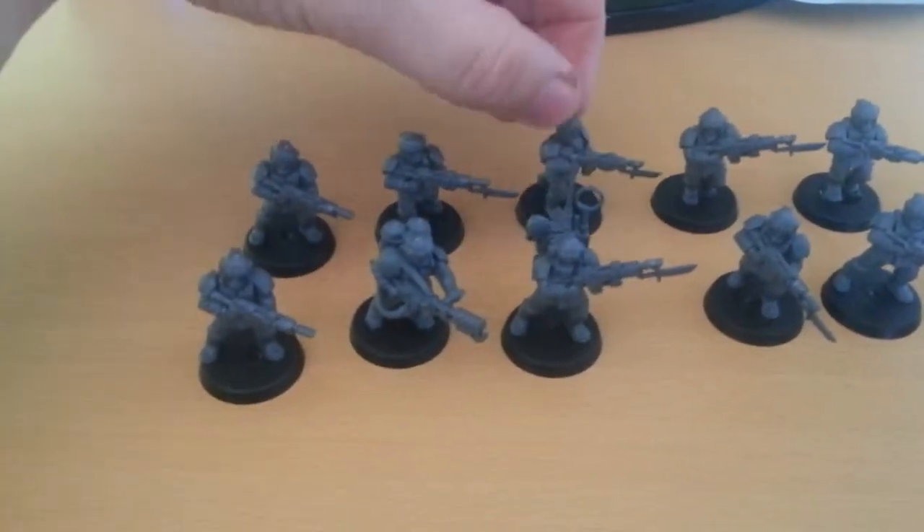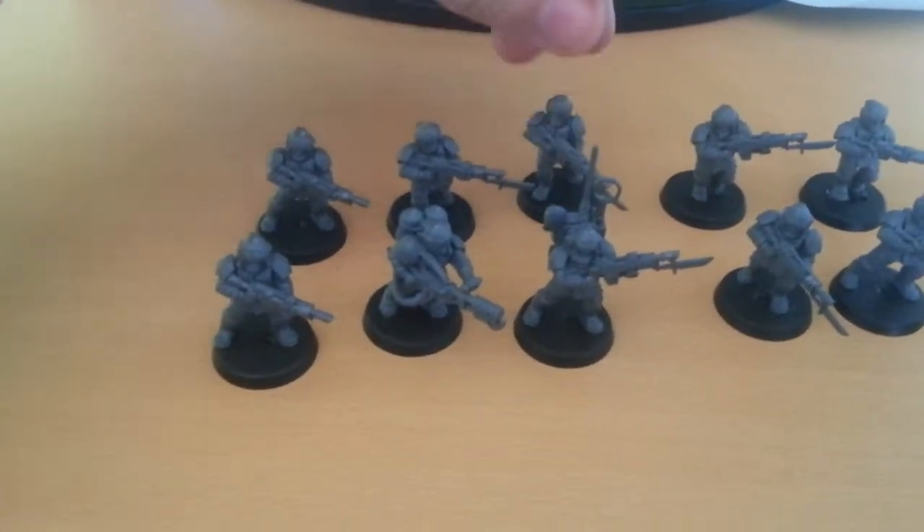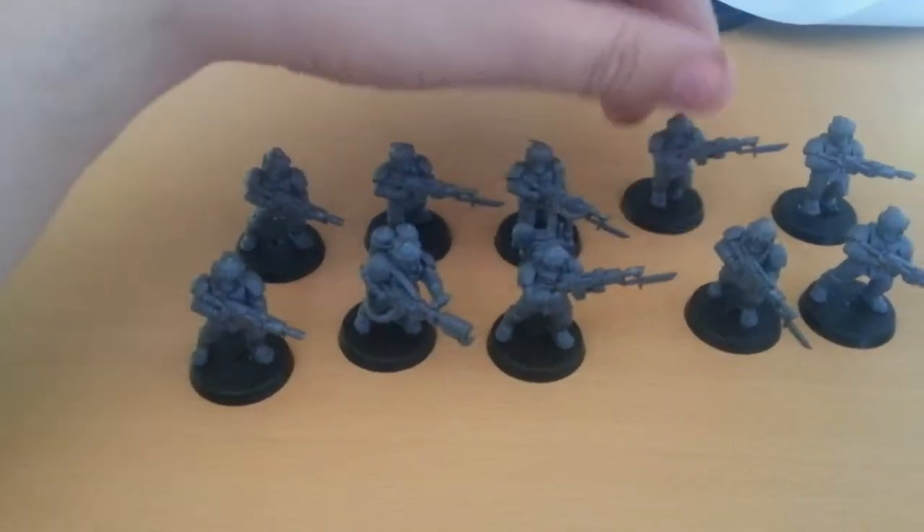As an update, I was gonna spray them and start doing a paint tutorial, but I've run out of black spray. So I'm going to pick another one up in town this week. Hopefully have an update soon — see you later, bye.